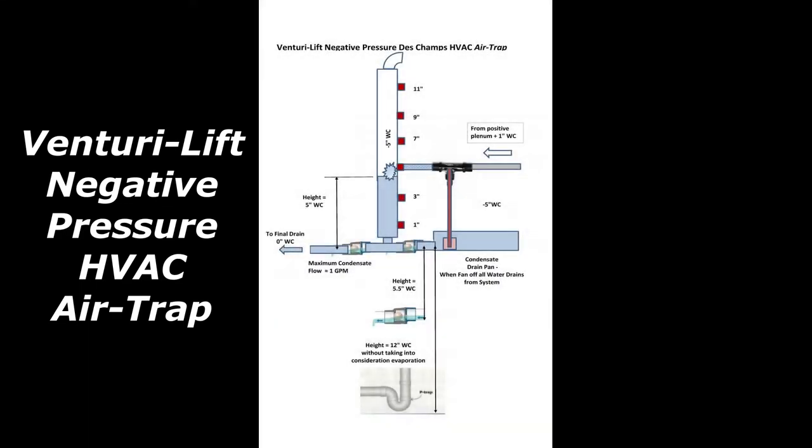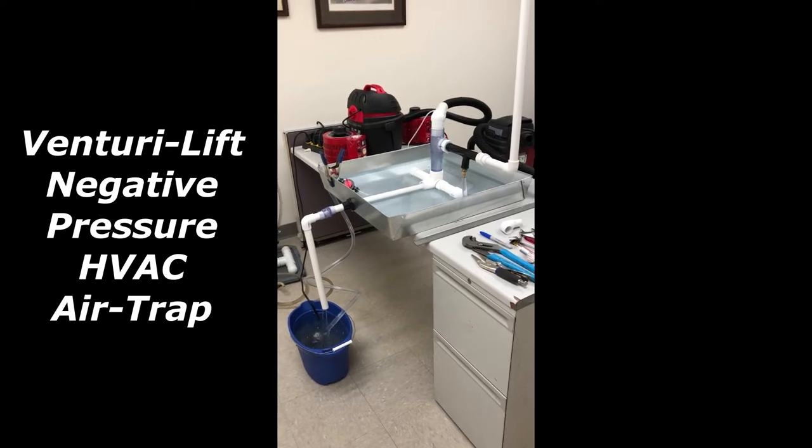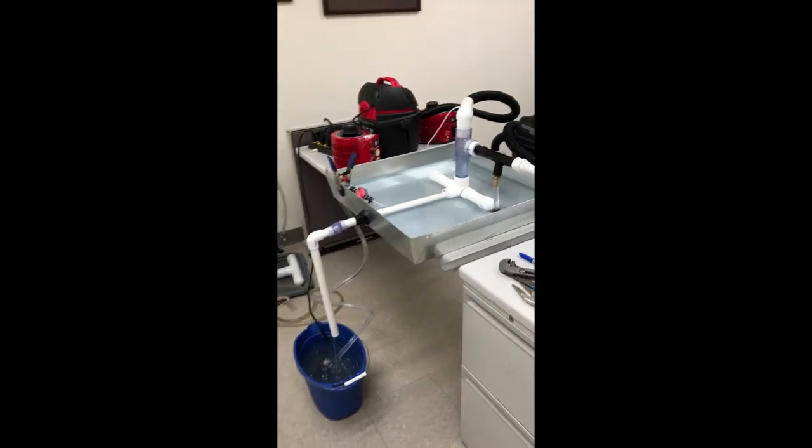This is a Deschamps Venturi lift trap. I recommend it when you don't have enough space outside of the unit to put a regular negative P-trap.